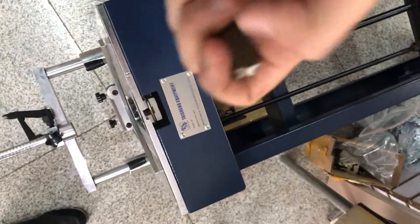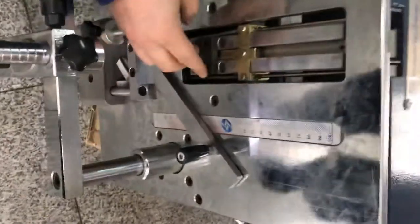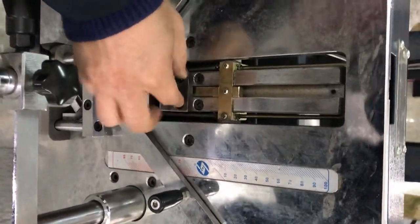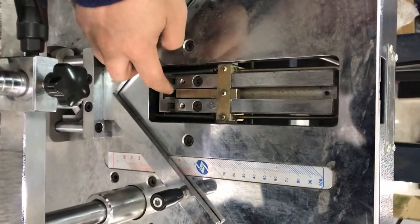The first step is here. You need to find the top side. You need to find the top side here. You need to open these two screws. Open these two screws and then make it off.